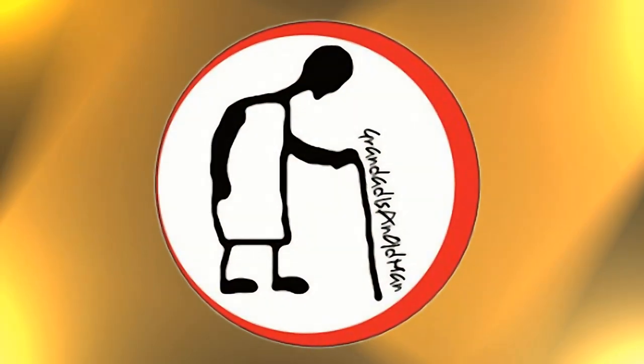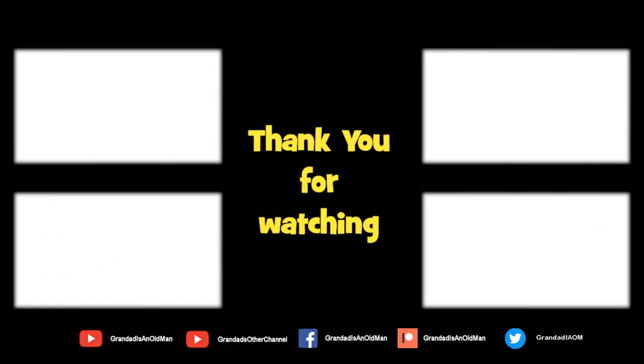Thanks for watching. There's plenty of videos on my main channel with more added daily. Don't forget to subscribe and enable notifications to keep up to date with my new releases. You can help keep my channel running by donating a dollar on Patreon to buy me a coffee. You can always find more information in the video description. Thanks again for watching.